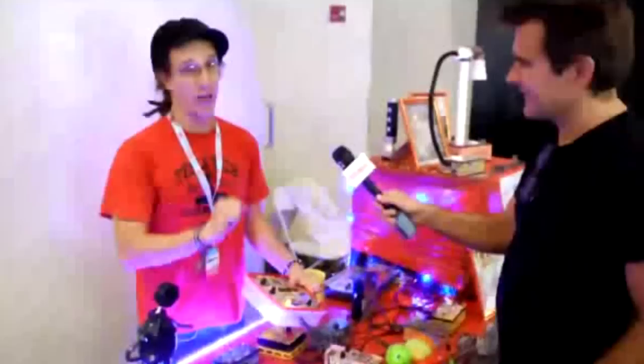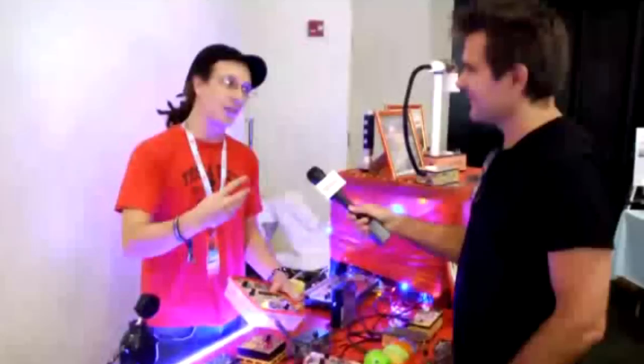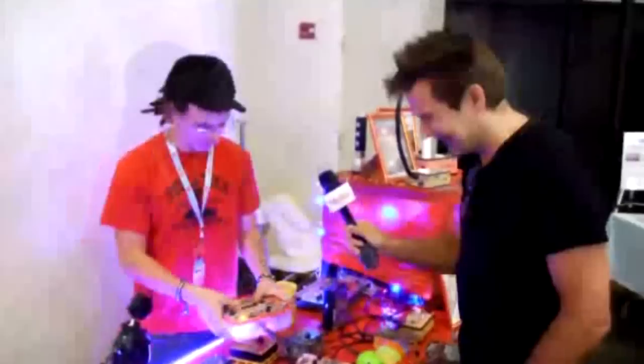This is actually easier to build than the Atari punk console and has way more sounds and is way more controllable. So I thought Make would really enjoy this. It costs $4 to make — and the potato salad costs $3 more than the components inside of it. That's excellent. And it was really good potato salad, if that's what you're going to ask. That's exactly what I was going to ask.